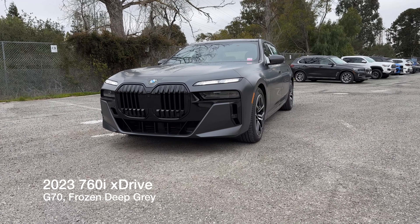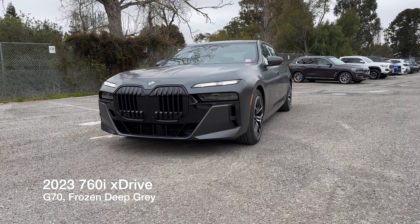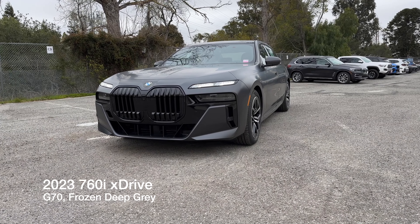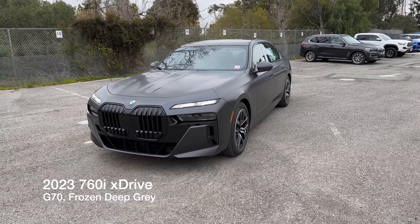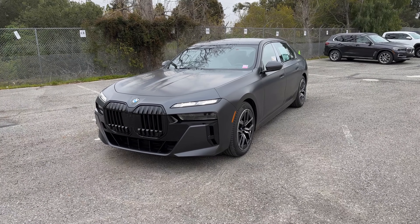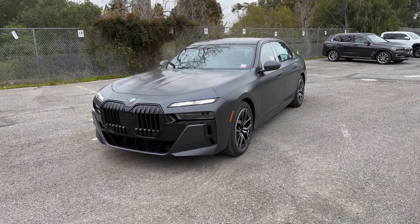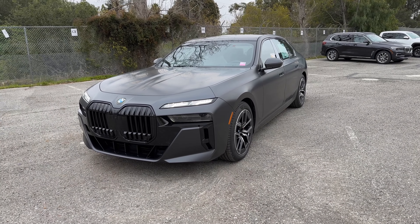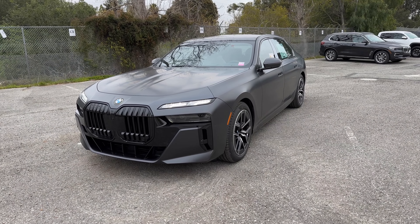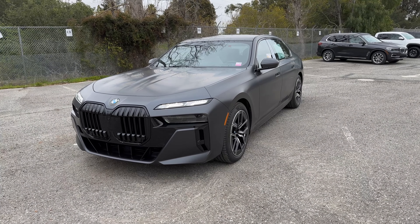Welcome back to the channel. Today I've got another 2023 BMW 760i xDrive. This one is in the new color frozen deep gray. This video is done prior to the PDI, or pre-delivery inspection. We'll go over this one hopefully in a little bit more detail than the last 760 we had on the channel, which was in frozen pure gray.